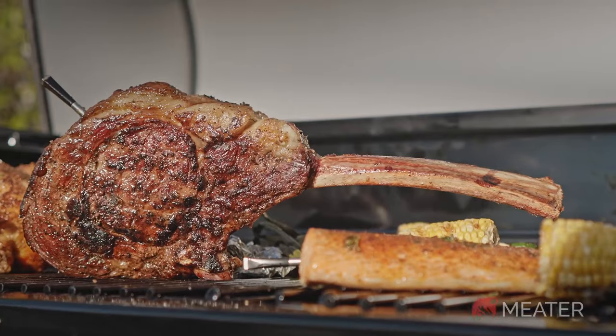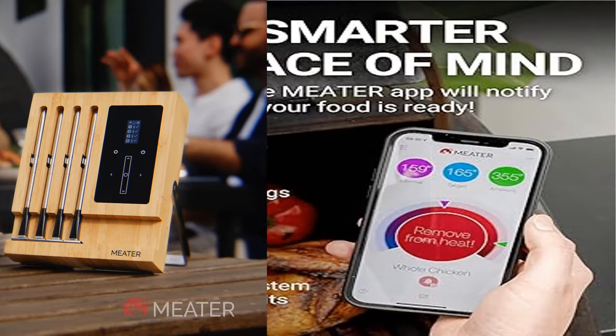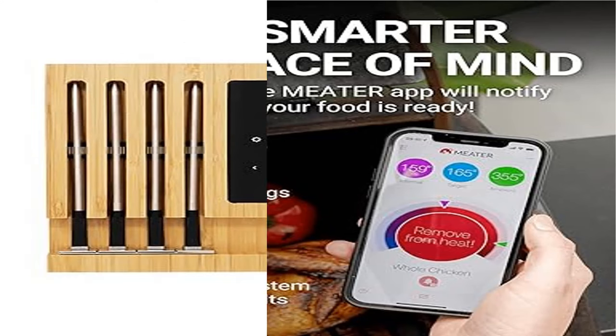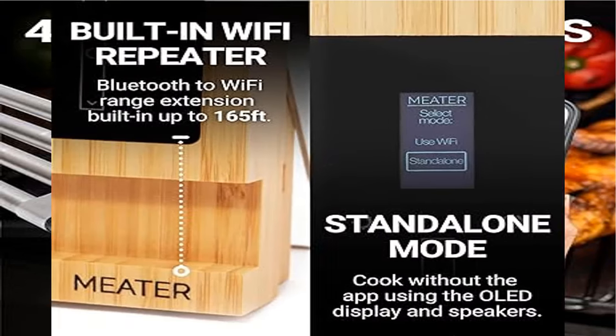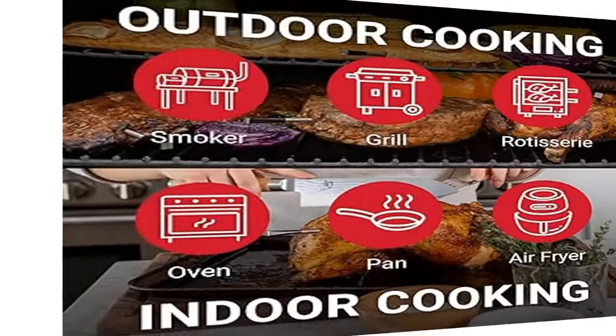Each probe features dual temperature sensors allowing you to monitor both the internal meat temperature up to 212°F and the ambient/external temperature up to 527°F simultaneously. The guided cook system walks you step-by-step through the cooking process, and you can set custom alerts and notifications based on temperature and/or time.